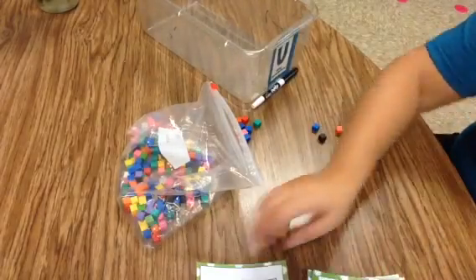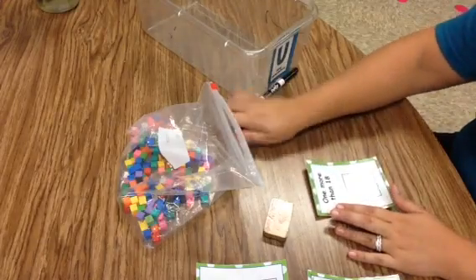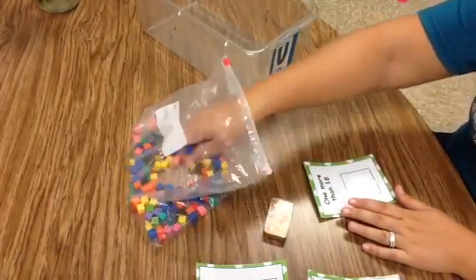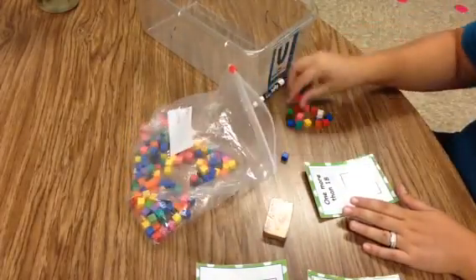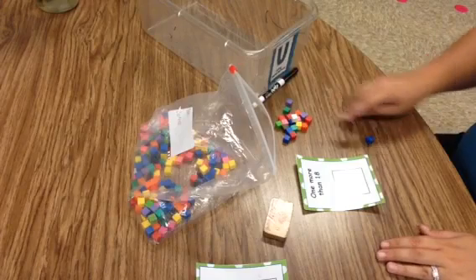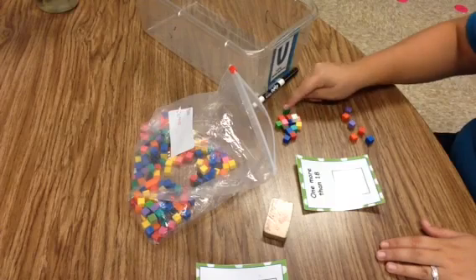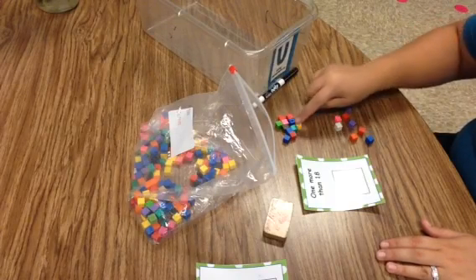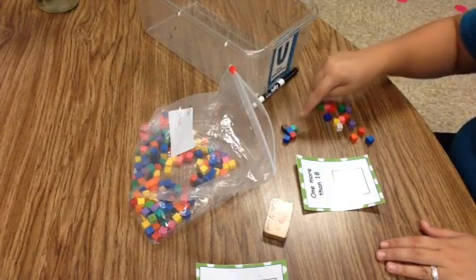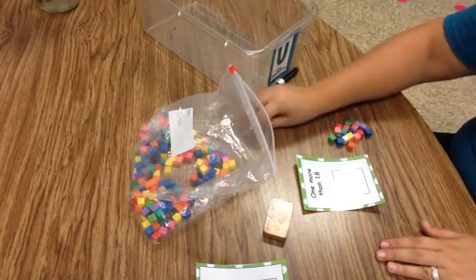We do the same thing with a more card. I'll do this one because it's a big number — 18. One more than 18. I always tell the kids to grab a handful, put it to the side, and pull and count until you get to 18 without going past it. So we count out: one, two, three, four, five, six, seven, eight, nine, ten, eleven, twelve, thirteen, fourteen, fifteen, sixteen, seventeen, eighteen. Now we have 18.